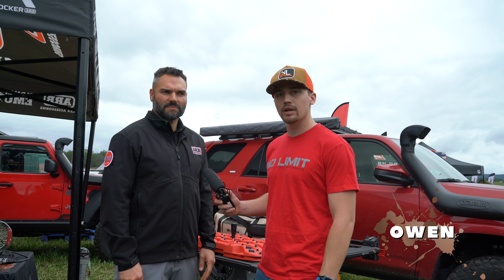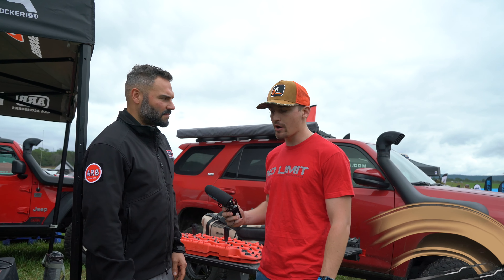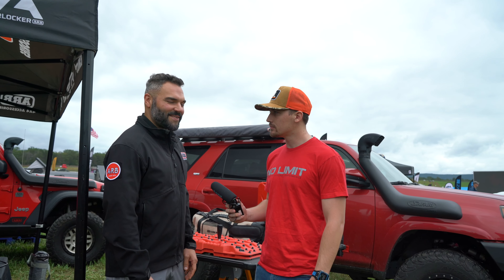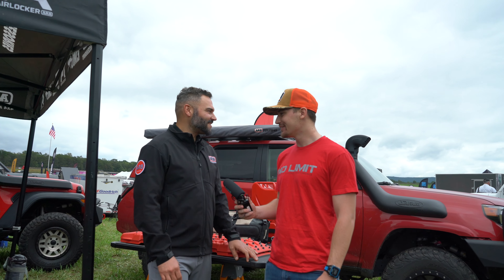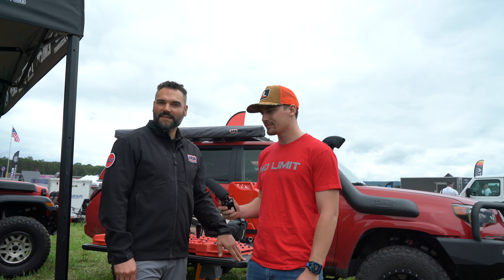Hey guys, we're here at the ARB 10 Overland Expo. I'm here with Joel from ARB. How are you doing, Joel? Good man. Expo going good so far? Good crowd. This is right up our alley — this is what we do: Overlanding.